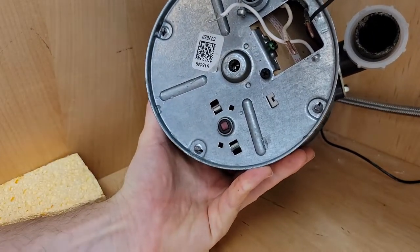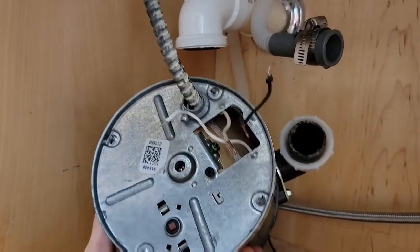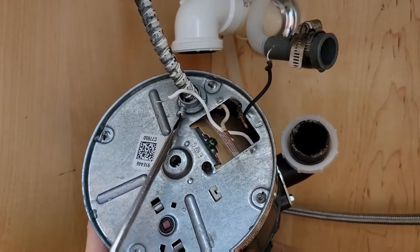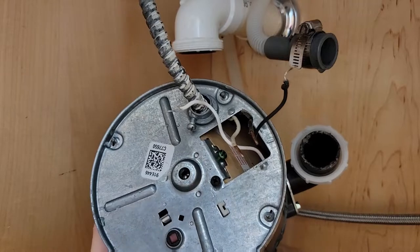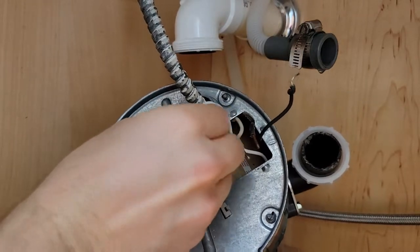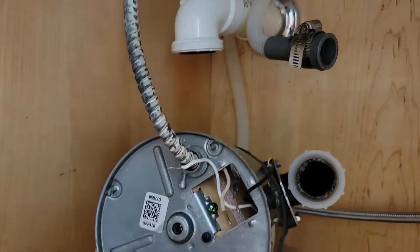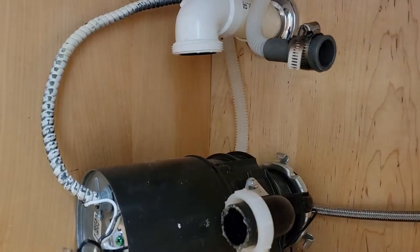You'll notice here somebody used the incorrect connector on this shielded armored cable. I think this connector would have been for hard pipe, so I'm going to not reuse it and put a proper Romex connector on there — that's going to secure it a lot better.